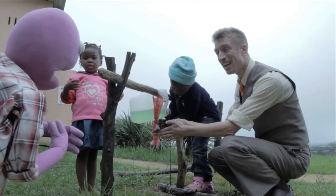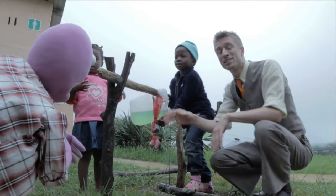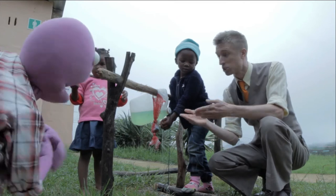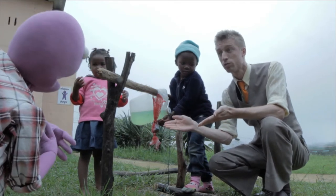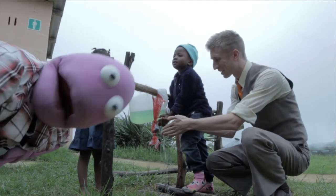Hey Sammy, whatcha doing? Oh hi Randy, the kids are showing me how to use a tippy tap. What's a tippy tap? A tippy tap is an ingenious device that Oxfam are installing in local communities so that people can wash their hands without contaminating the source, reducing the spread of preventable disease. Wow! You and Oxfam, fighting poverty together.